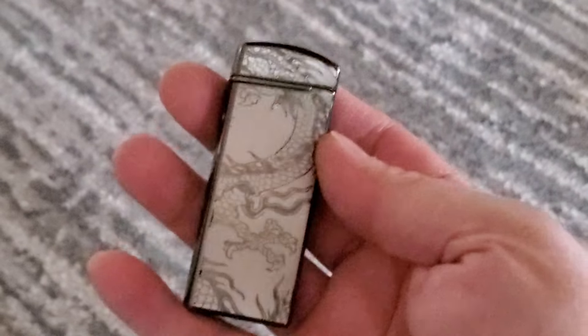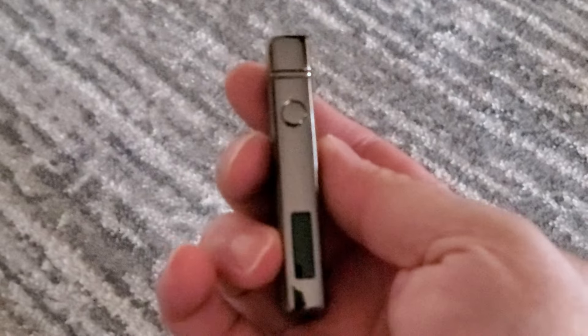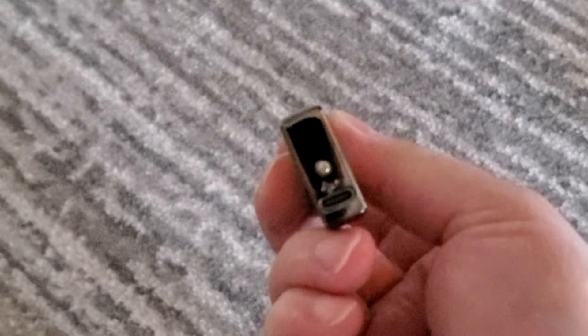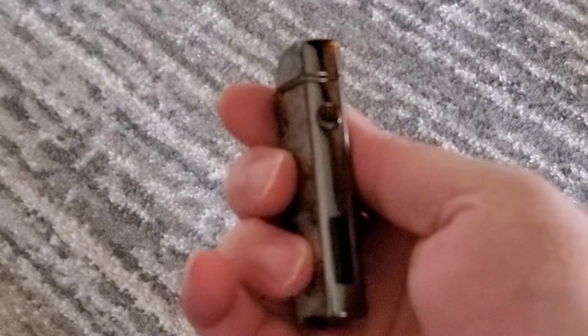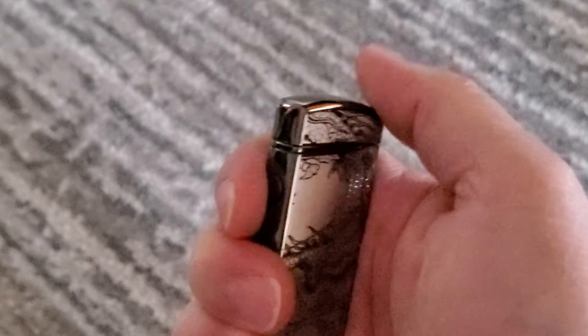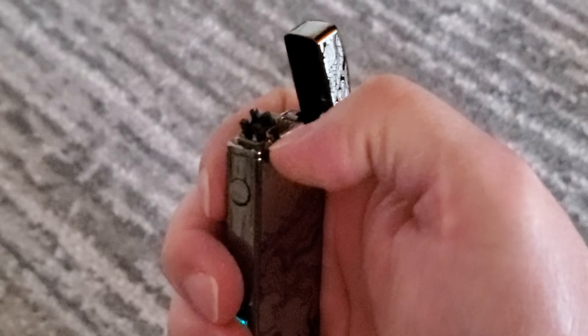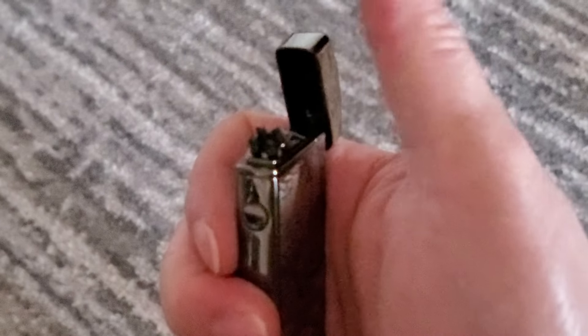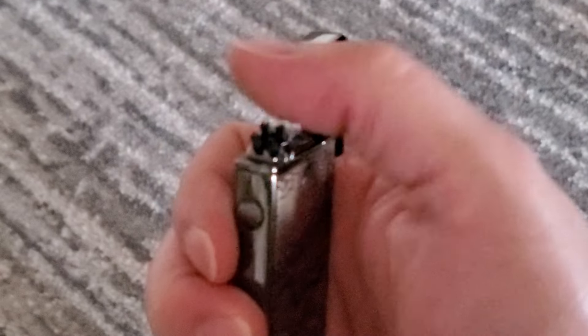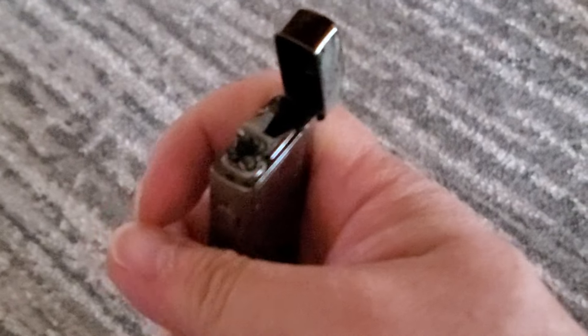Here's the arc lighter. It looks pretty cool. The build quality seems good — it's not cheapo feeling or anything like that, it's pretty nice. The only thing I don't like is when you go to open it, sometimes your thumb hits the prongs and it scrapes and kind of hurts a little bit. It just hits it and scratches your thumb. That's the only thing I don't like, but it's pretty good.